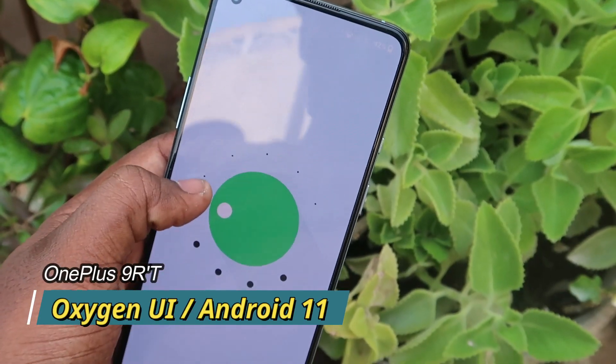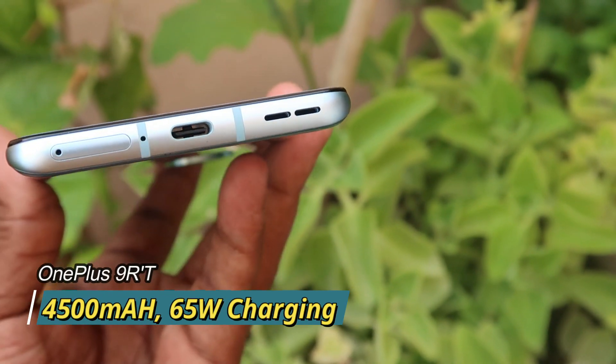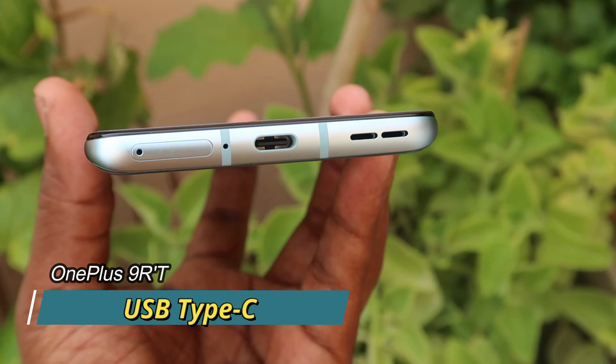In this smartphone, the OxygenOS UI is based on the Android 11 operating system. Finally, it has a 4,500mAh battery with 65-watt fast charging support and USB Type-C port connectivity.